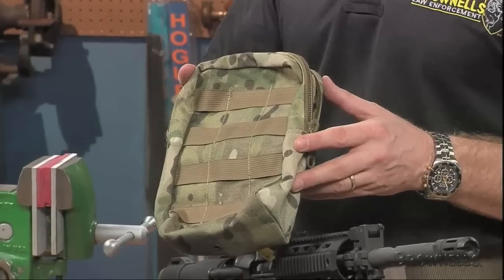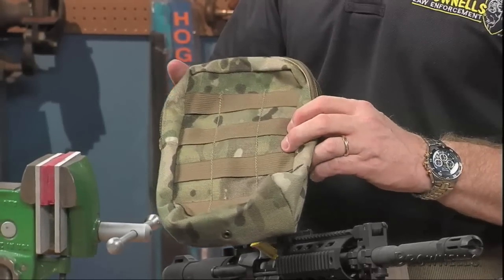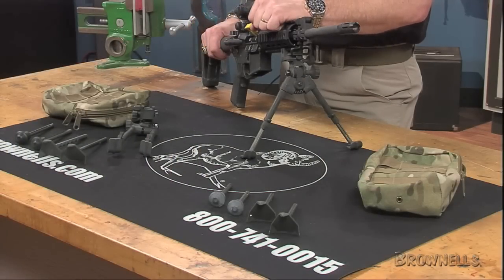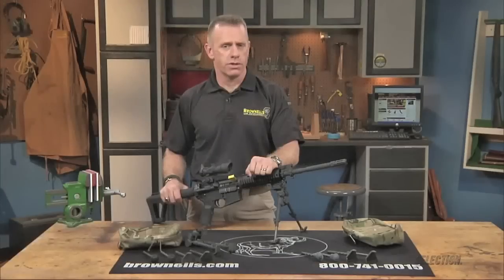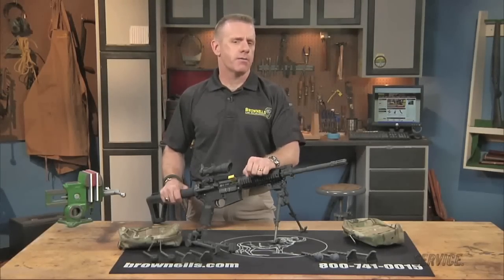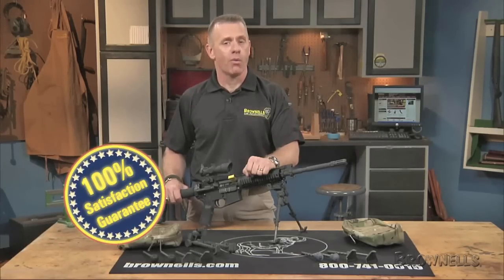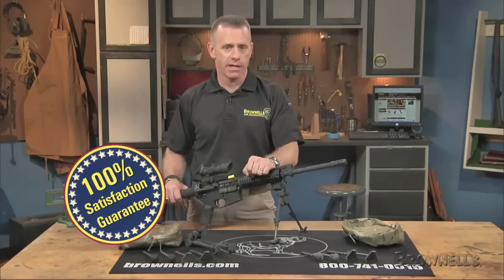In each kit, the zippered MOLLE compatible carry pack of heavy duty woven nylon holds the main bipod assembly and all three sets of legs. It measures about 10 inches in length and is 6 inches wide and 4 inches deep. The Kang's Firearms Versapod Picatinny Battle Packs are made in the USA and, like all products sold by Brownells, they're backed by our 100% unconditional lifetime satisfaction guarantee.